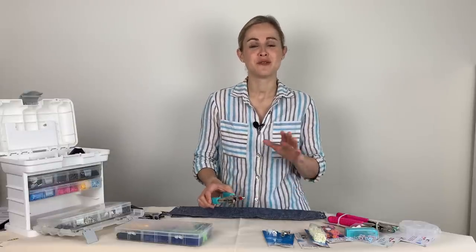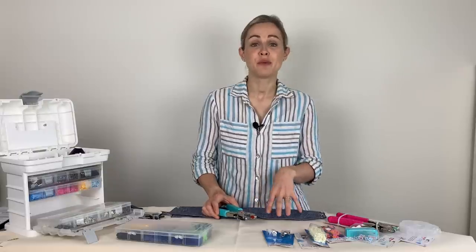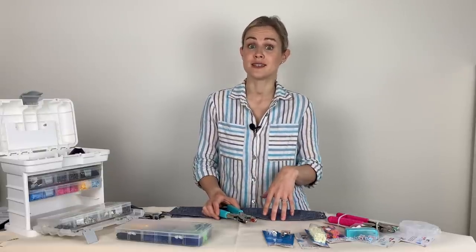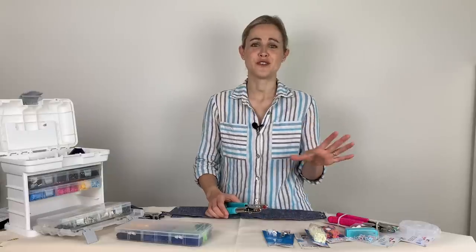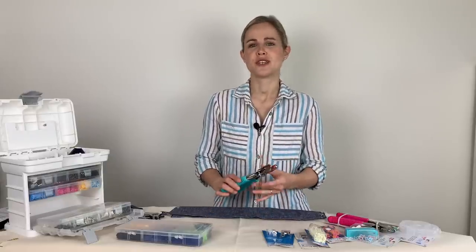Everything I'm going to show you in the video is available to buy in my online shop, and I'm going to link to the blog post that goes along with this video in the description too. In there you can see all of the links to the listings on my online shop, and we do ship worldwide. So first I'm going to cover some general tips about using them and some troubleshooting questions as well.